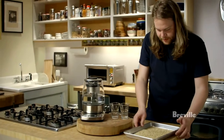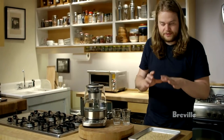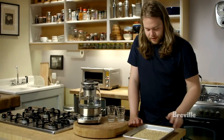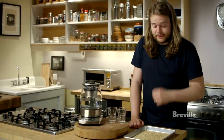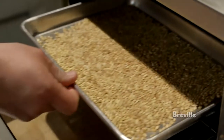This is gonna take a little while. I'm gonna put them in the oven at about 180 degrees Celsius for probably about 20 minutes. They should have a deep golden amber color without smelling or tasting of burnt starch. They need to be caramelized all the way through the barley kernel.